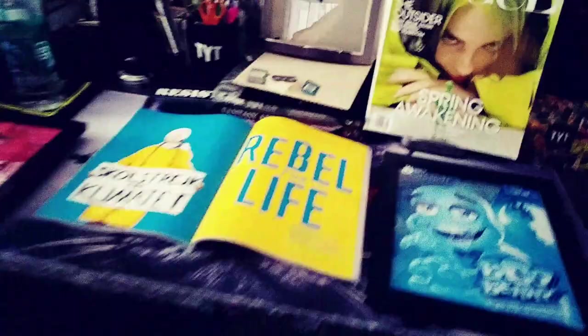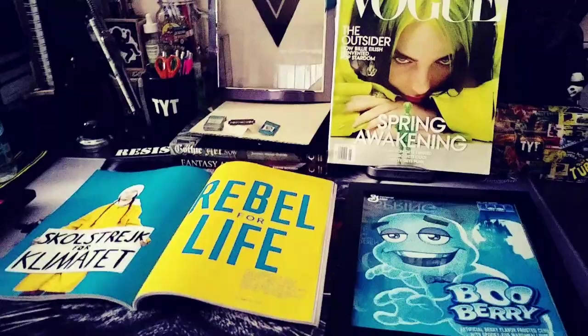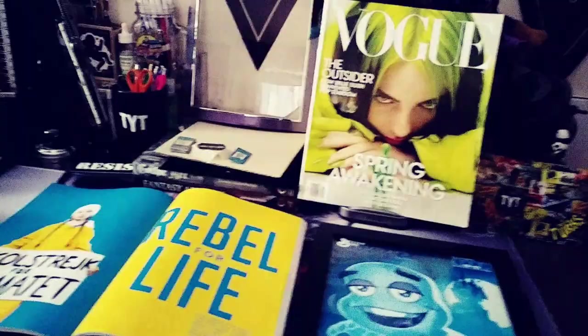I wanted to put some pictures in some frames so it looks better. I got this Vogue magazine yesterday because it was way cheaper than the other magazines I usually get. I'm kind of into Billie Eilish right now - I have been for about a year. I think she's awesome and a unique music artist and I love that she has ASMR type music that I really got into.